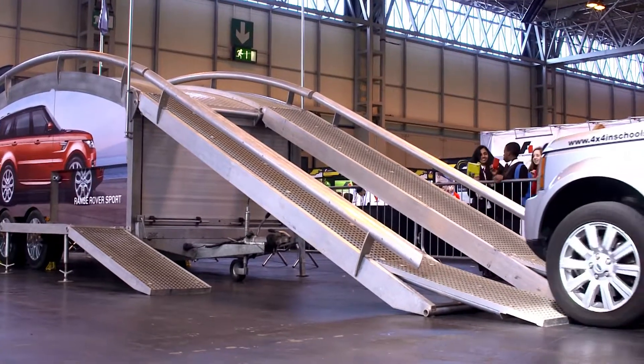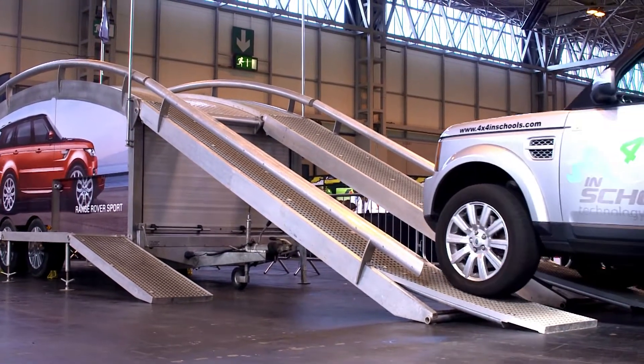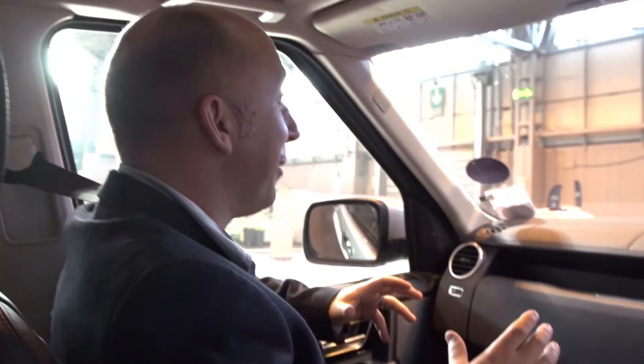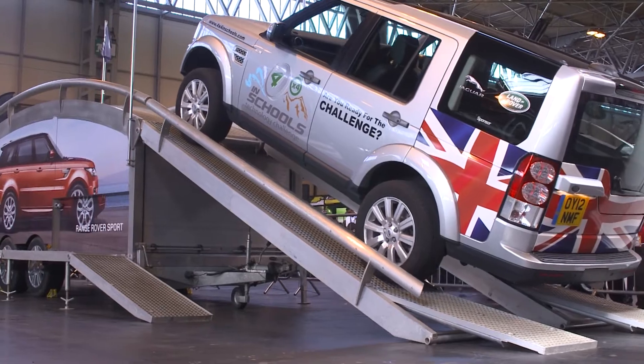So we're actually going to drive up this steep slope now — nice and gently, just above tick over. We're going to go up nice and gently. What sort of angle are we going up at? This is about 32 degrees.